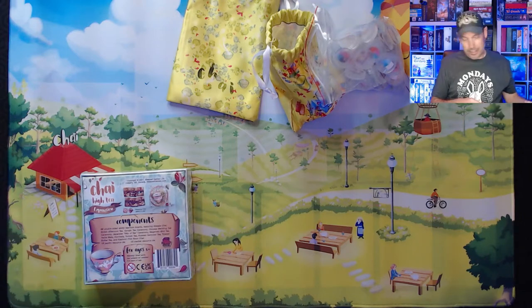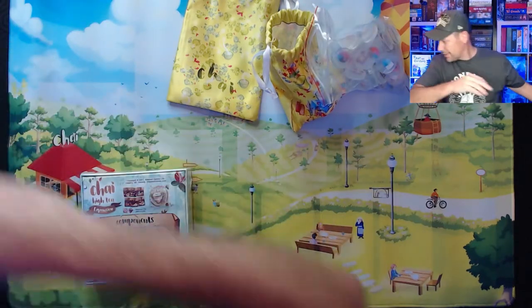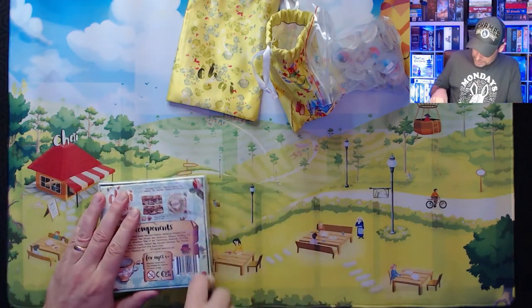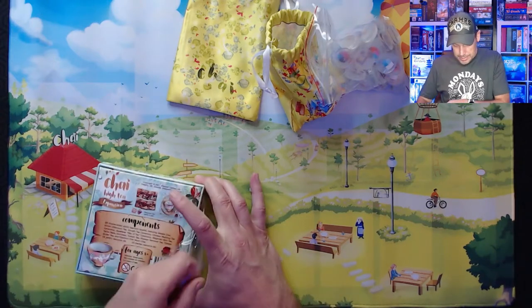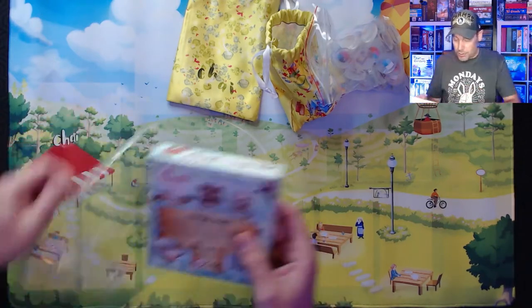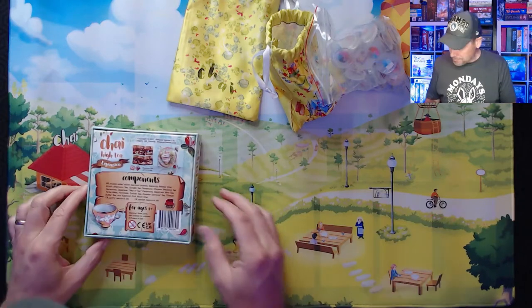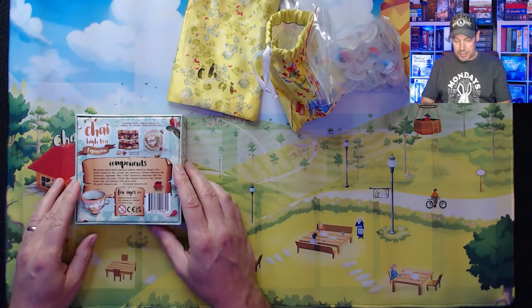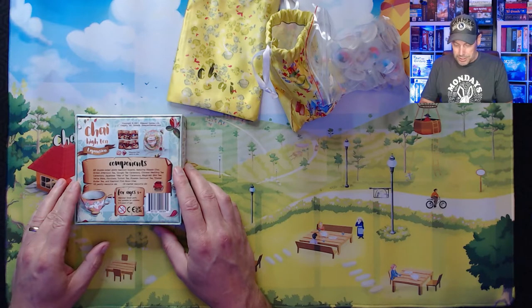Let's check out the expansion here. So this expansion is just a small box expansion to the game. It requires the Chai game to play. It's an expansion component with six double-sided ability tea room boards featuring masala chai, British afternoon tea, gong-fu tea ceremony, Chinese wedding tea ceremony, Japanese way of tea ceremony, Maghrebi mint tea, yerba mate, horchata, Turkish tea, Russian samovar tea, Tibetan butter tea, and Kashmiri pink noon chai.